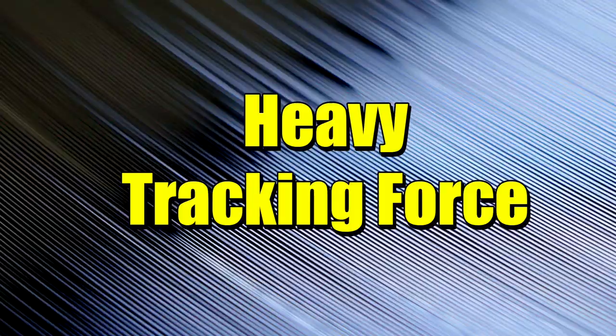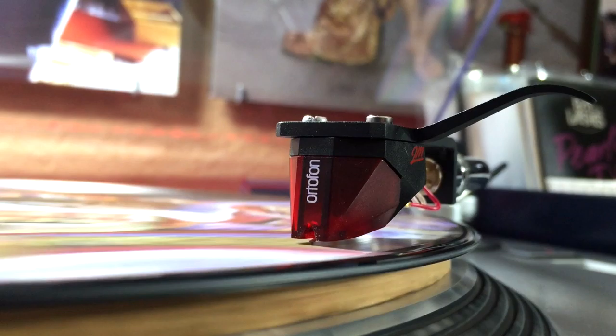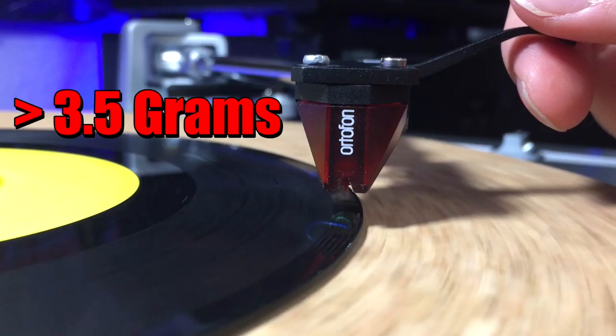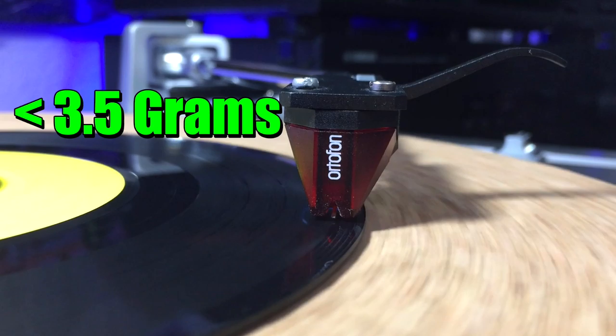And finally, number one: your tracking force is too heavy. This is a big one that a lot of people overlook simply because it's not as obvious as the other problems mentioned. But it's still very important when it comes to keeping your records in good shape. The term tracking force basically just means the weight of the record needle pressing down into the grooves. If it's over 3.5 grams, it's too heavy and it's going to carve up those grooves like a hot knife through butter. But if it's under 3.5 grams, it's usually safe.